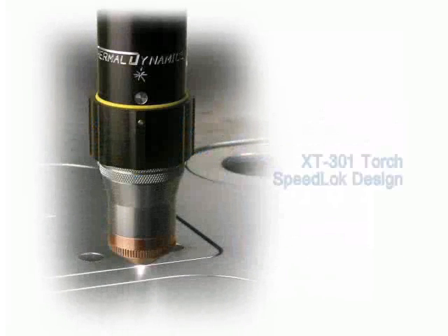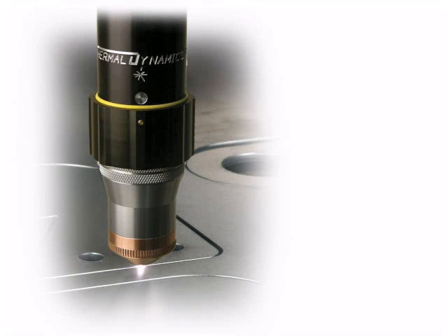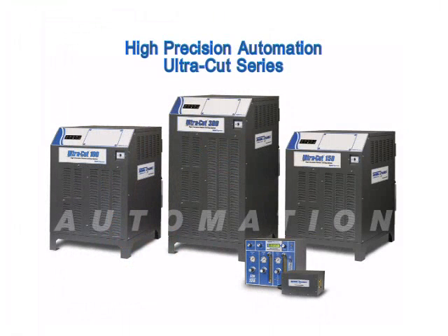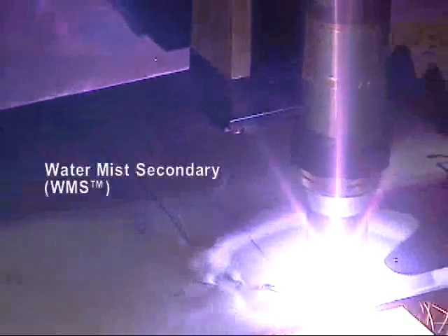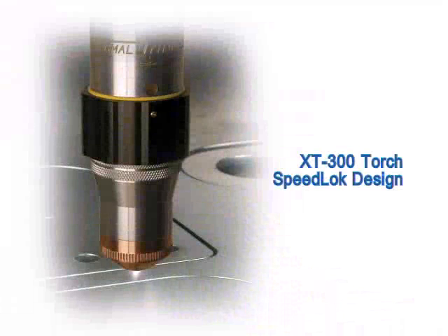All AutoCut systems come standard with the patented XT301 torch featuring the SpeedLock rapid engagement system. The high precision automation category is comprised of the UltraCut series. All UltraCut high precision systems include the water mist secondary for excellent weld ready cuts. The XT300 torch, also with the SpeedLock rapid engagement feature, is standard with the UltraCut systems.